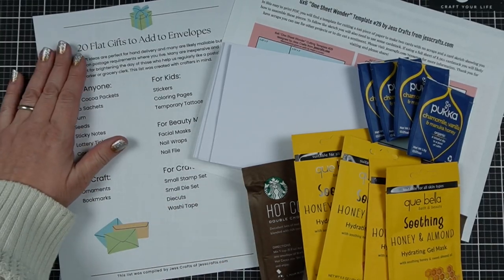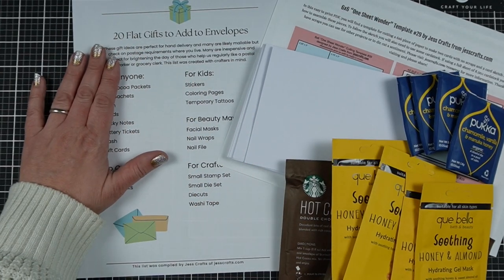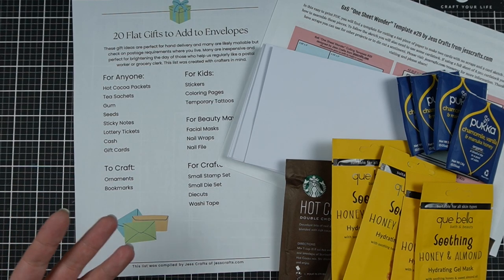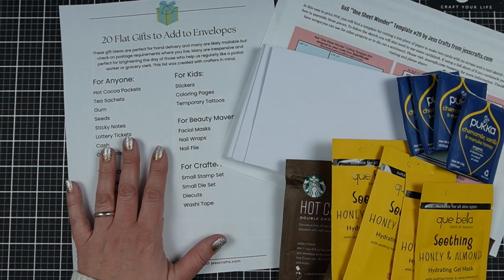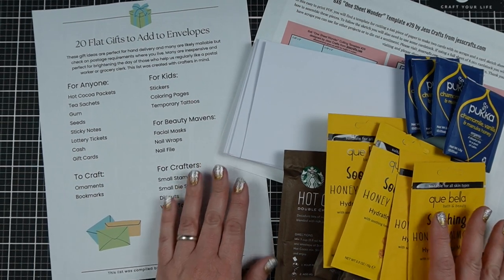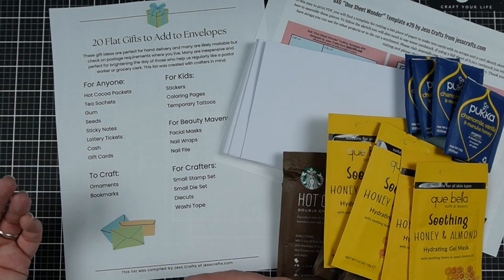Today I have 20 flat gifts that you can add to envelopes. Some of these you've probably thought of before, but hopefully there are a couple of new ones in there. I created a handy PDF so that you don't forget any of these ideas, because I know I've heard lots of ideas and then when it comes time to put something together, I forget what I wanted to do. So I made this reference for me, but hopefully it's also helpful to you. I've gathered some of the items on the list, and in addition to sharing them with you, the printable and list will also be in the video description.